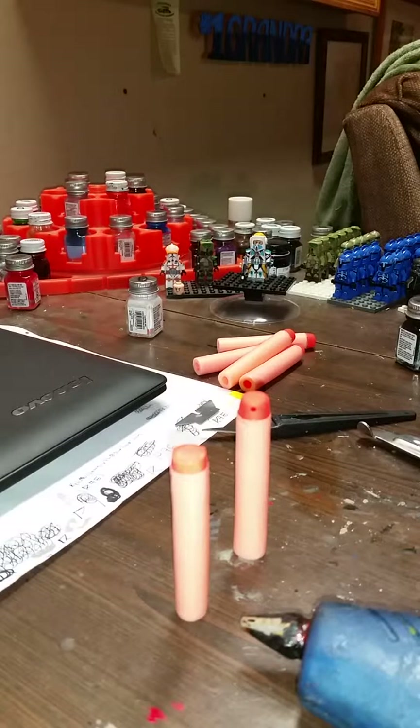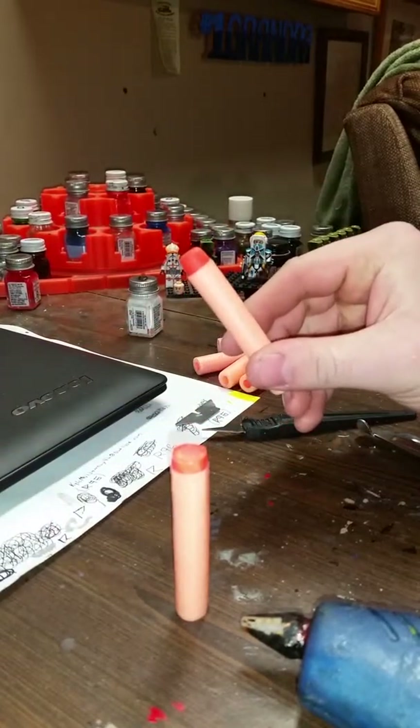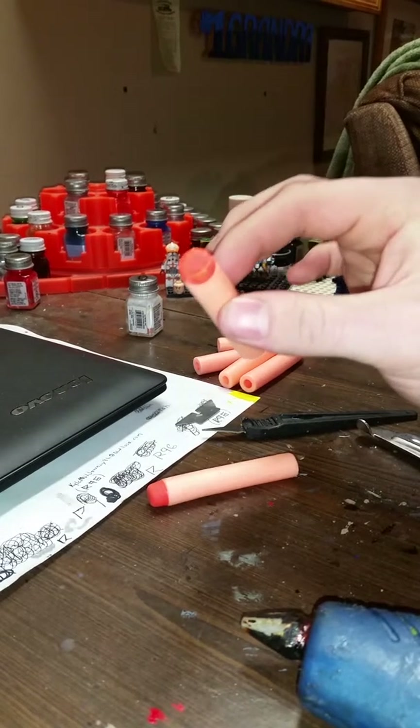Alrighty, hello there everyone. This is Rackus96 here, and this is something different I'm going to start to do on this channel. This is a tutorial. Today's tutorial will be how to turn a normal Nerf streamlined dart into a modified glue dome tip.